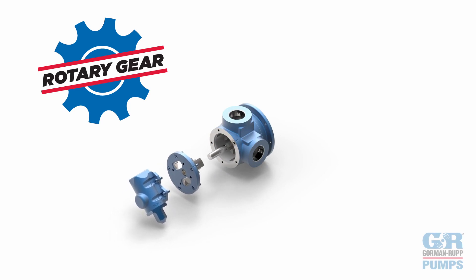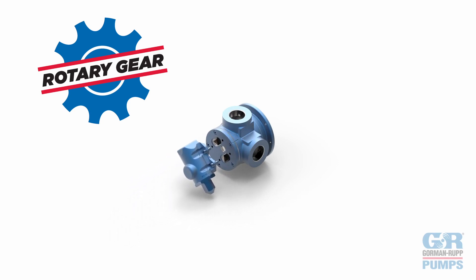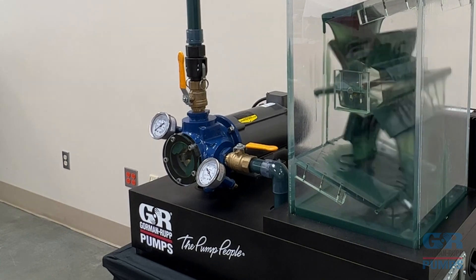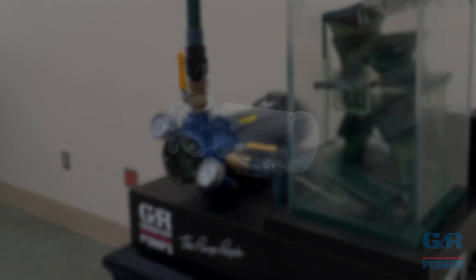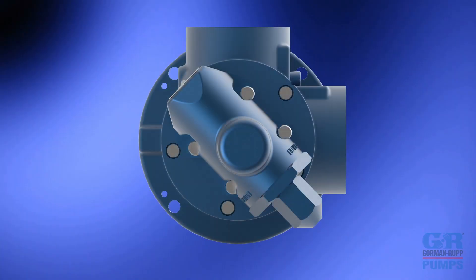The Gorman Rupp line of positive displacement rotary gear pumps utilize an internal gear design, or the gear-within-a-gear principle. In our glass-faced demonstration model, we have a medium-duty GMC series pump, close coupled to a one-horsepower motor. The pump is configured with 1.5-inch NPT ports and a 90-degree housing.